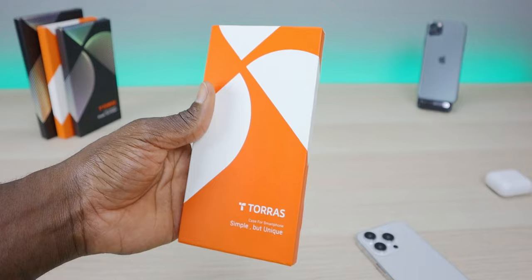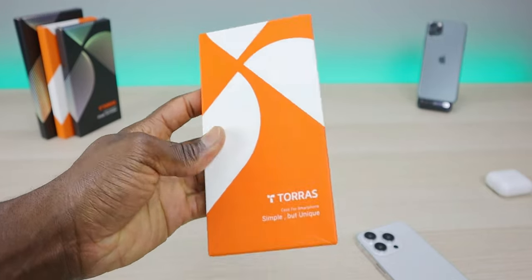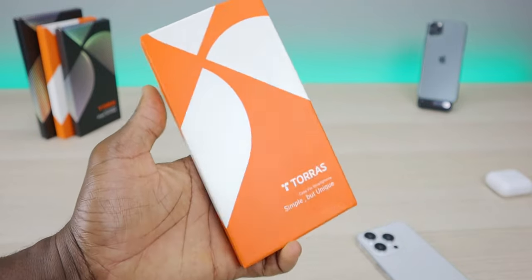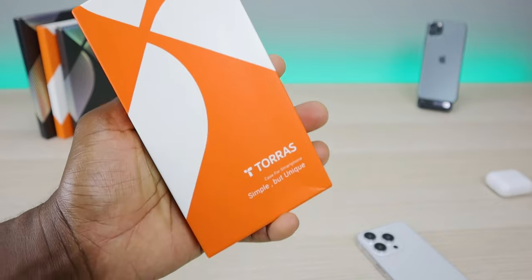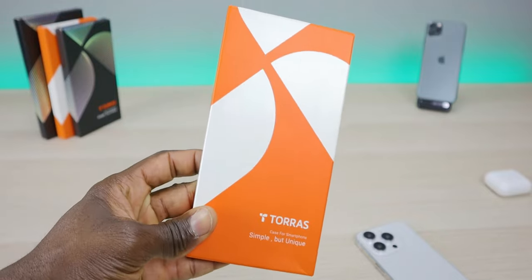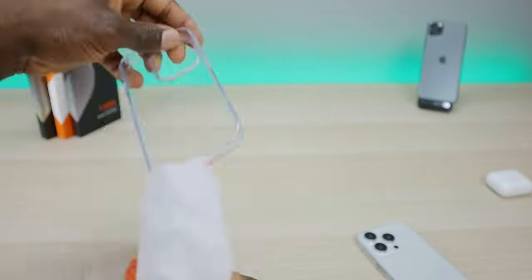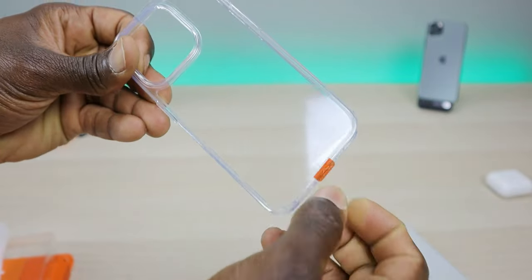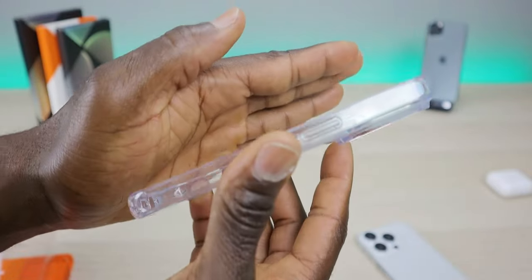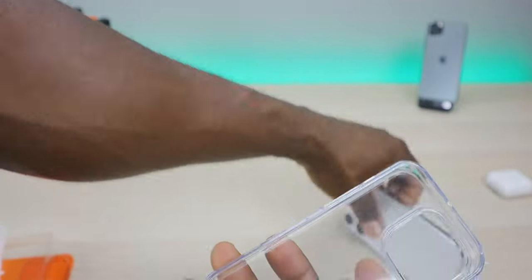On to phone case number three — this is going to be the Diamond Clear. This is for someone who wants to show off their phone but still wants protection. It features a nano antioxidant coating which basically protects it from yellowing over time. If you've ever owned a clear case that started turning yellow after a couple months, this is going to prevent that. It also comes with a 180-day warranty. The case has a protector film in the back and does have camera protection.